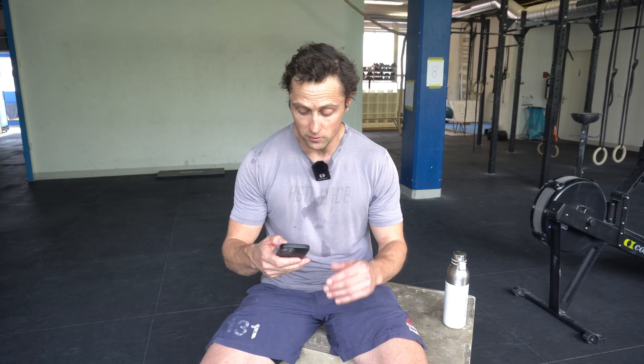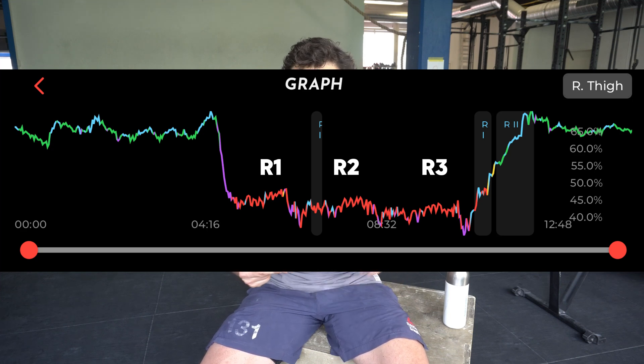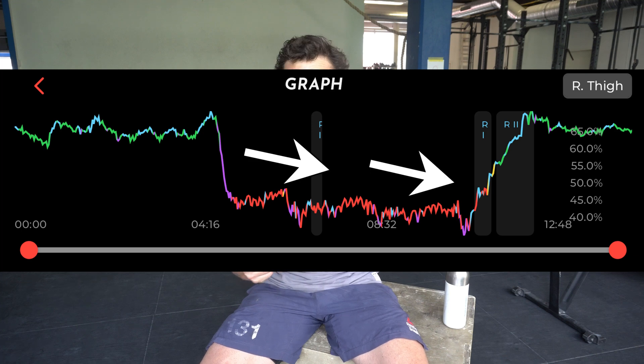This is also what you see in the tissue oxygenation data. In the first AMRAP you see an initial decrease as expected, then you can see the rounds — first, second, and third. From the first round towards the third round there is a gradual deoxygenation, meaning muscle oxygenation gradually decreases. That is because initially I cannot move that fast or produce that much power; the heart is only at 145 to 150 beats per minute, and the muscles don't extract much oxygen because I'm not warmed up.